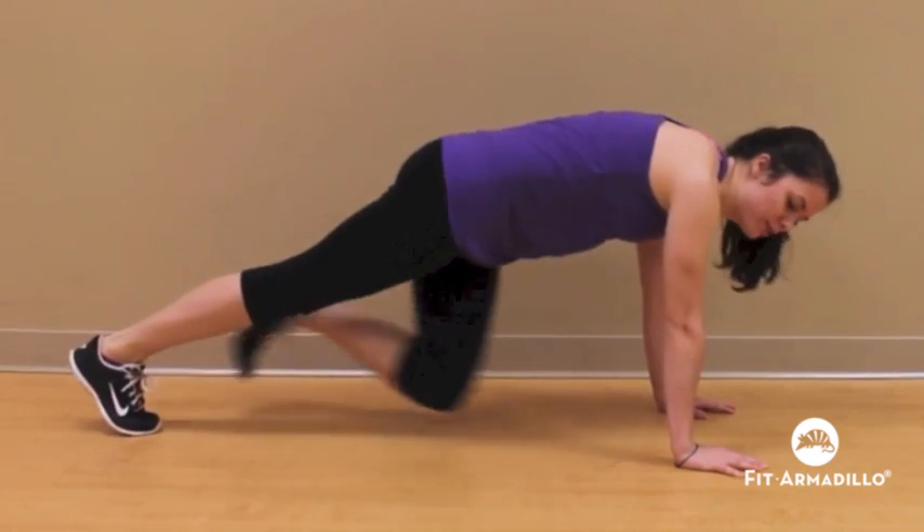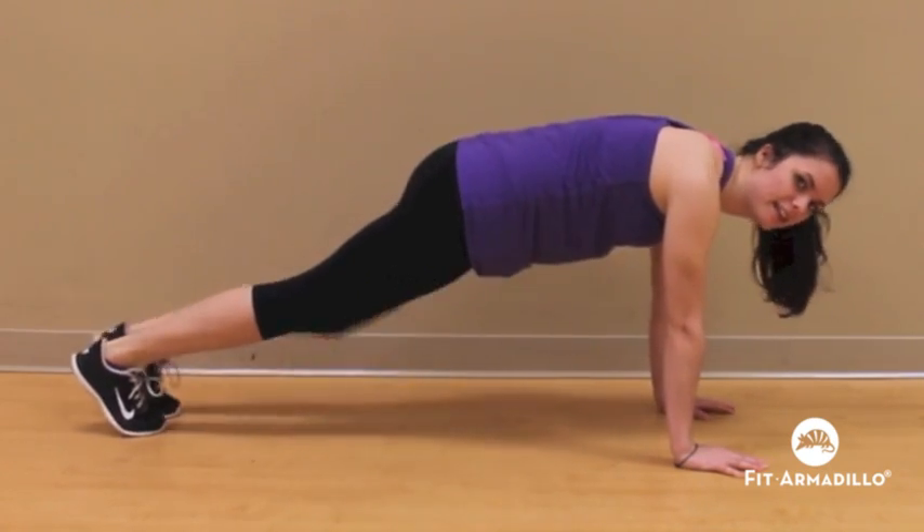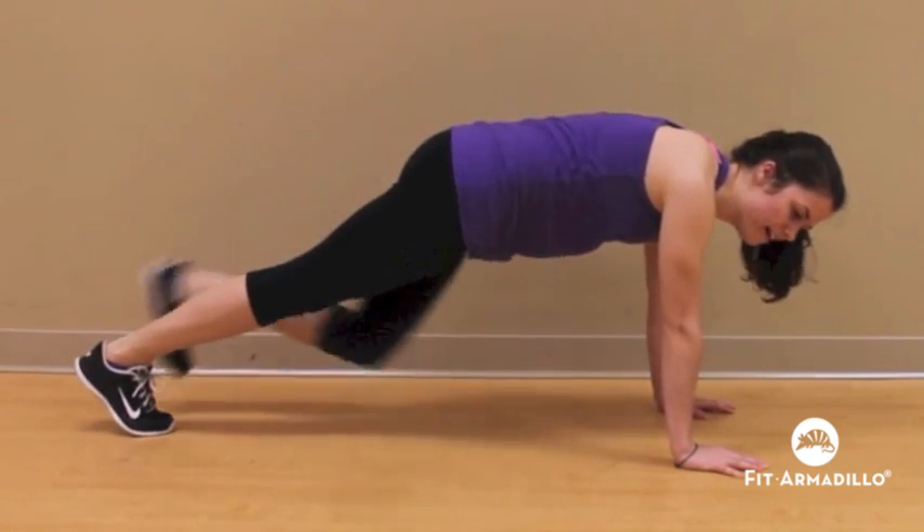Two times down. One more, let's go! Outside, inside, and across. Wonderful! Great job!